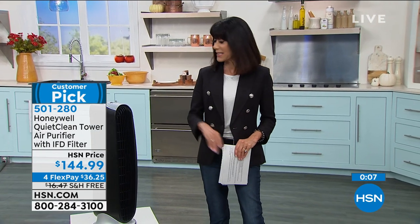This is an affordable solution for you, for your family, for your loved ones. You deserve to breathe clean, pure air every day — that's what Honeywell does for you. You're going to love it. The fact that you have 30 days, you can get it home and take the Honeywell air purifier challenge and see the difference. Four FlexPay payments for this hour — $36 and change to get this home.